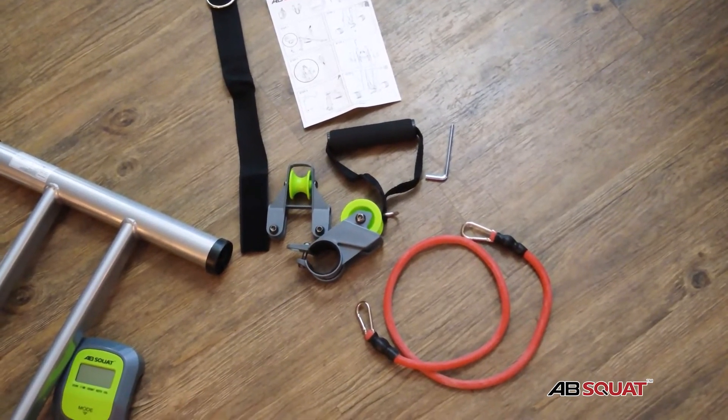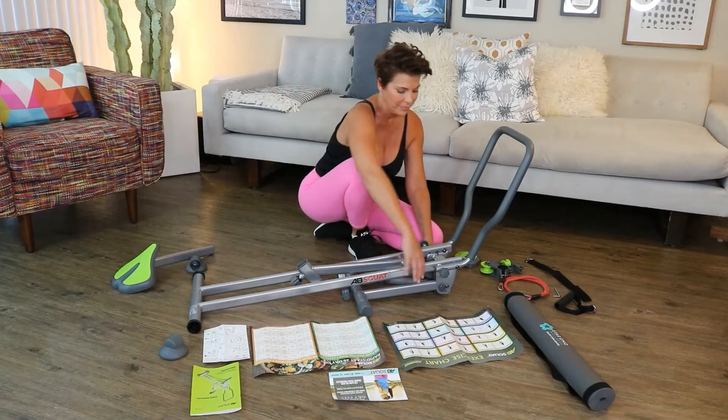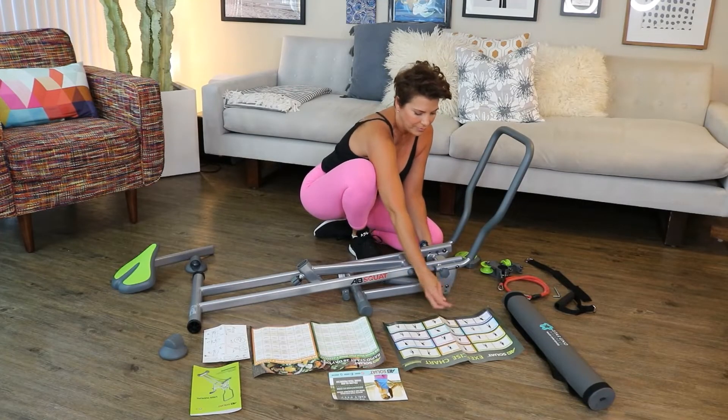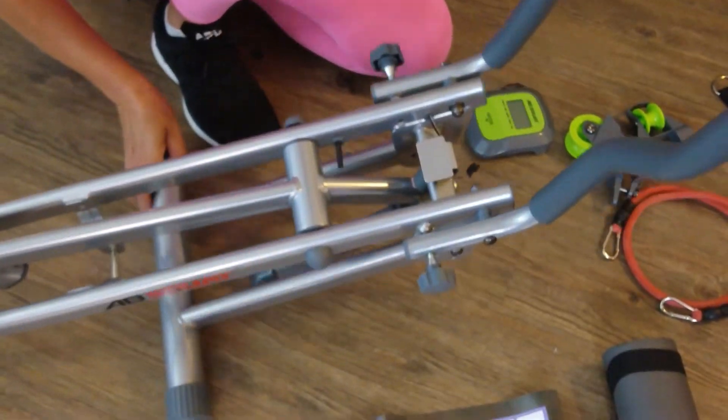And here we have the resistance band setup. Going to be using that a lot for things like inner thigh workouts and all of our arm stuff — triceps, biceps, shoulders, all of that. Should be a lot of fun.